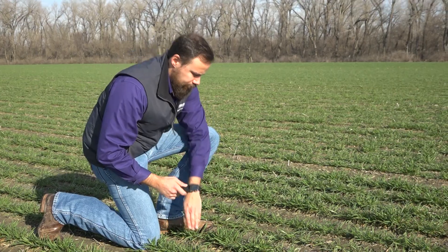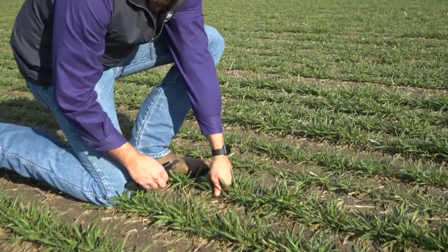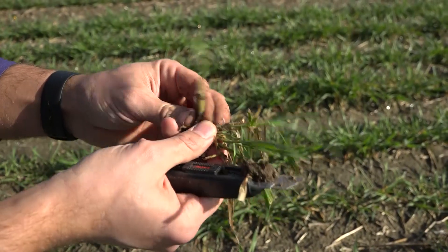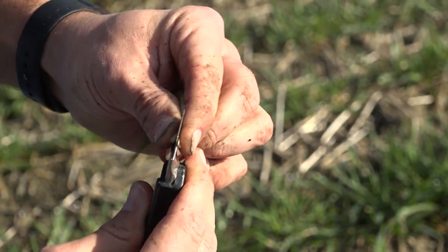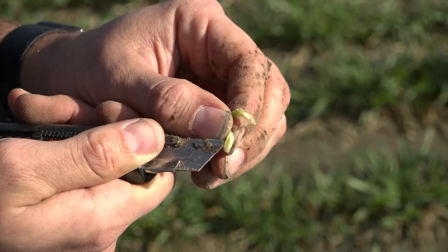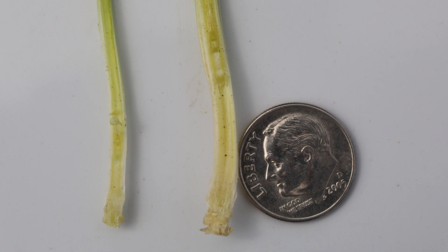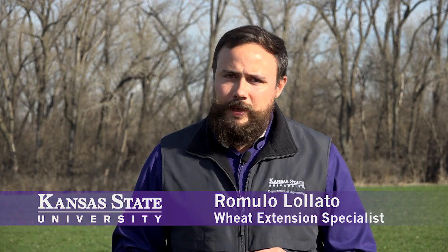How do we look for first hollow stem? First, we need to go outside that wheat pasture on that same field where the cattle are grazing. I would recommend selecting the biggest tillers, because that's where we're going to see first hollow stem development first. Split these stems lengthwise, and if you can see a hollow stem that is about the diameter of a dime or about half an inch, that tells you it is an important time to remove cattle from wheat pastures.